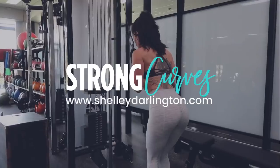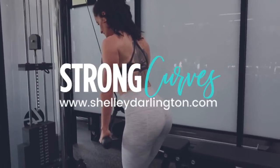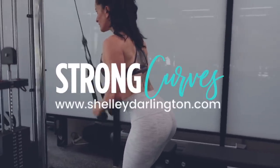The bingo wings, the bat wings, the tuck shop arms. You may feel really self-conscious wearing sleeveless tops in the summer, or feel like you can't wear nice dresses because of this. Just like our hips and our bum and our lower belly, the back of the arms is also a massive trouble area for a lot of us.